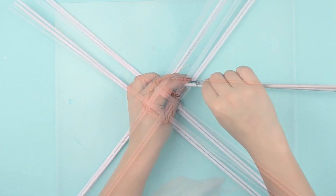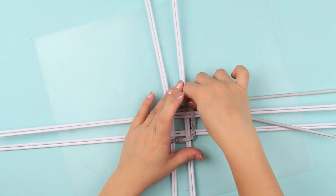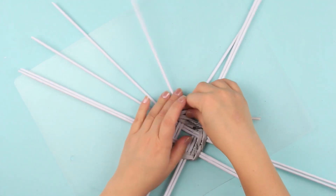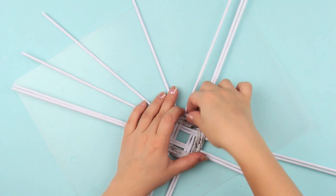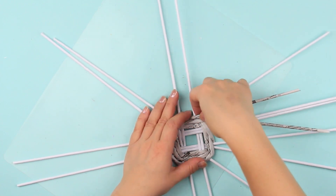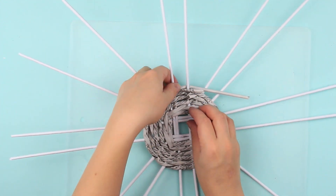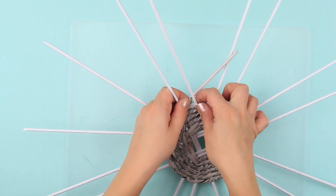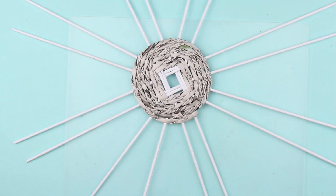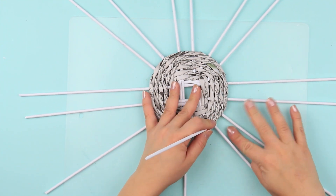Make the tubes longer as far as needed. Split the pairs after the second row and weave around each stand individually. Glue the tubes after the fourth row and fasten the weaving around the stand. Cut off the excess. Wind the last stand of the fourth row around the next right one and bend upright.